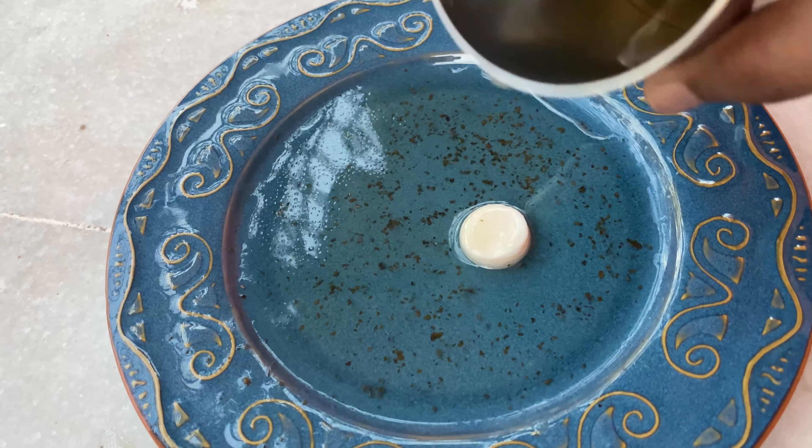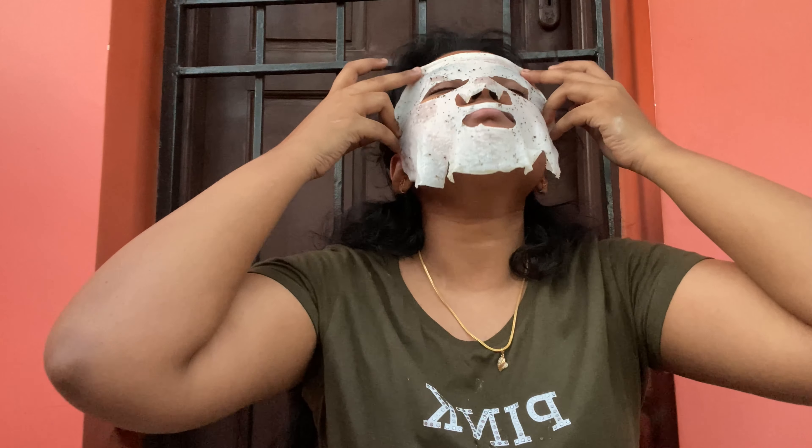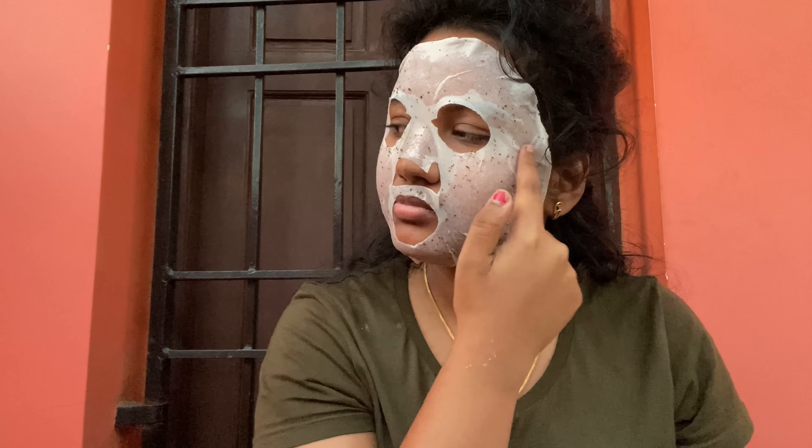Rose water is my favorite step. Next is the sheet mask step. Help your skin soak in as much moisture as possible with a simple DIY sheet mask. We will add 1 teaspoon of glycerin and 1–2 drops of lavender essential oil. We will also add green tea. Pour it into a compressed sheet mask.